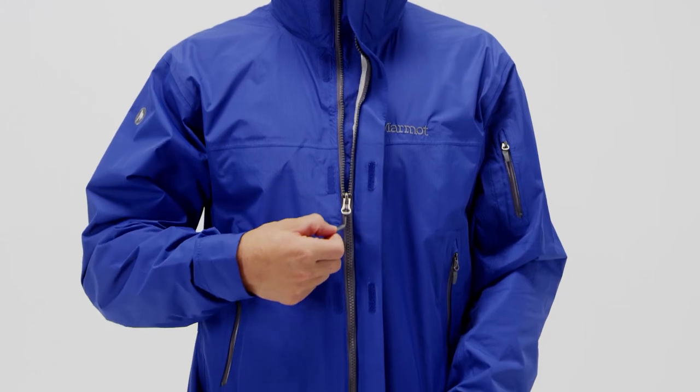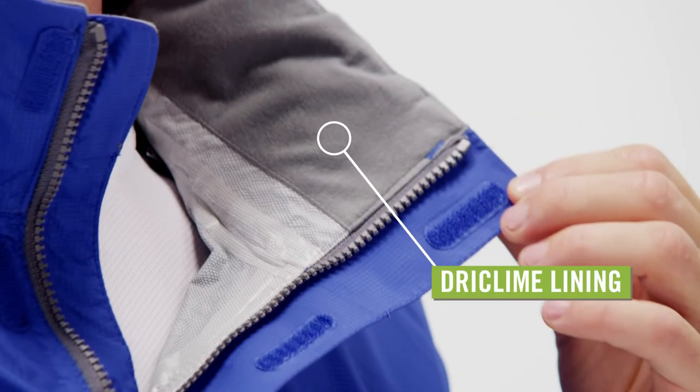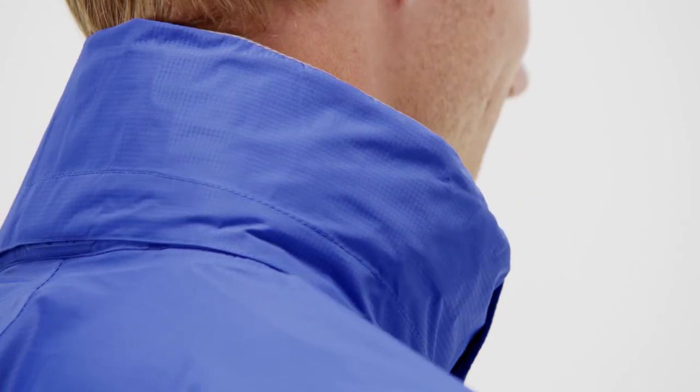The full-length zipper is topped with a soft dry-climb fabric chin guard, and the collar is also lined with dry-climb for comfort. The hood adjusts for a snug fit around your face, and rolls down to tuck away into the collar when not in use.